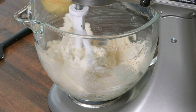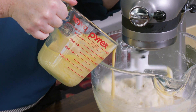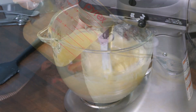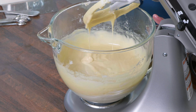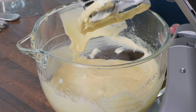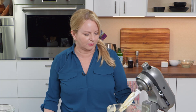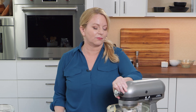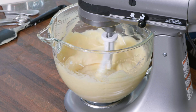I'm going to turn this back to low speed and gradually add our egg and buttermilk mixture. That's looking great. I'm going to give the bowl another scrape and also scrape the beater. Everything scraped down and looking good — I'll increase the speed to medium-high and let this mix for about three minutes to get some air in there.